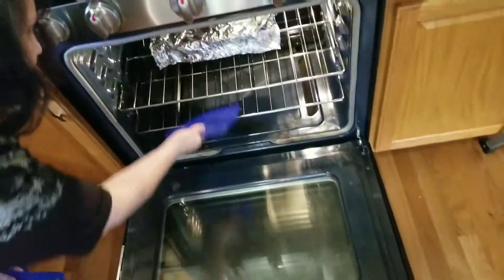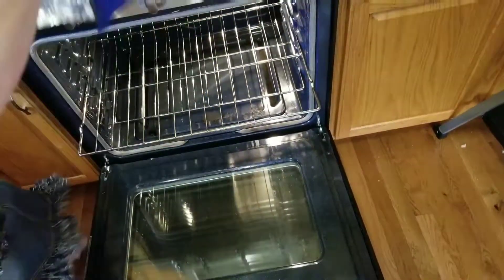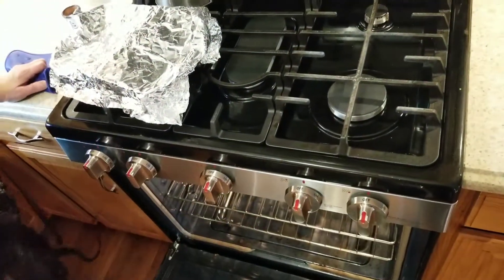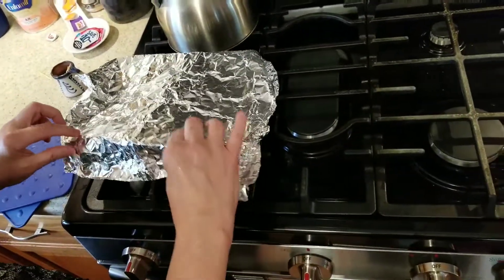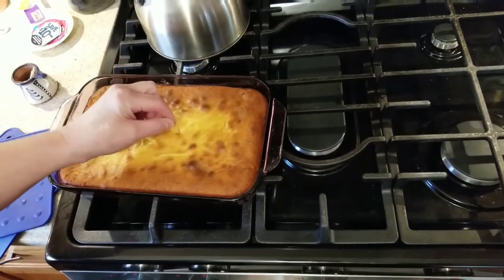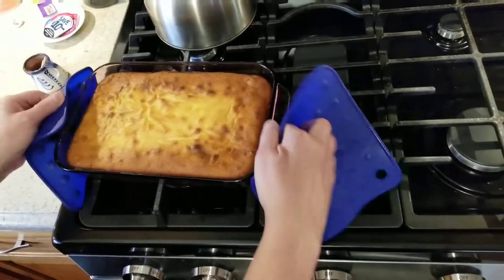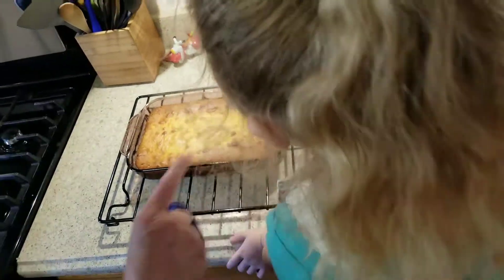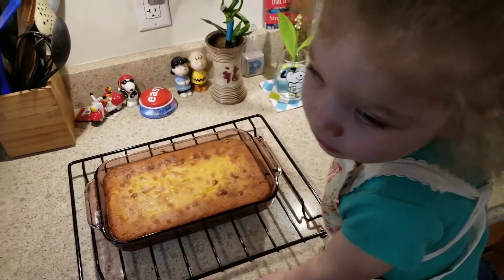Our cake has been in here for about 60 minutes. I know I said 40 to 50, but for some reason it cooked to 60 minutes, so you'll just have to watch it. Let's take the foil off — there it is. Let's check it. Toothpick test — yep, it is done. Here is our cake.